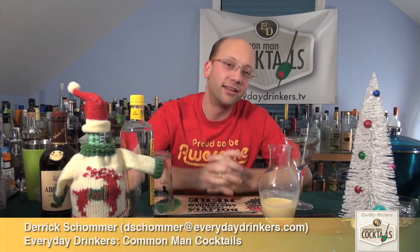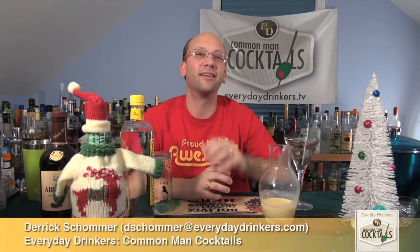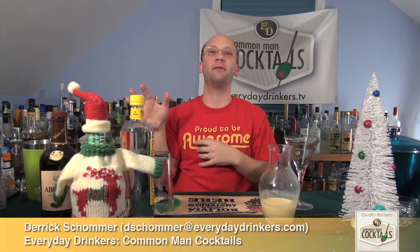Welcome to Common Man Cocktails. I am your host, Derek Shomer — and today I almost forgot my name. I was trying to subtly look down and make sure I got the recipe name right before I did it, and I forgot my name. So I'm Derek Shomer, still.